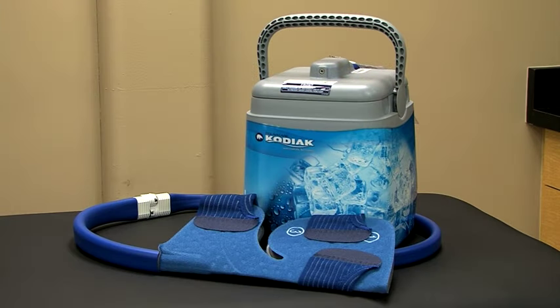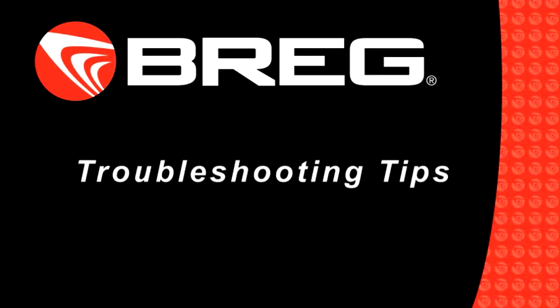Bregg's PolarCare units are very reliable. With proper setup and maintenance, our customers experience very few difficulties. In the event you run into an issue, let's go over a few tips.